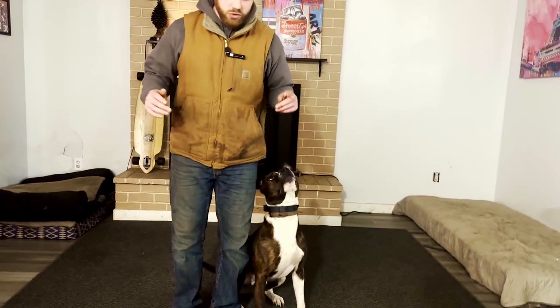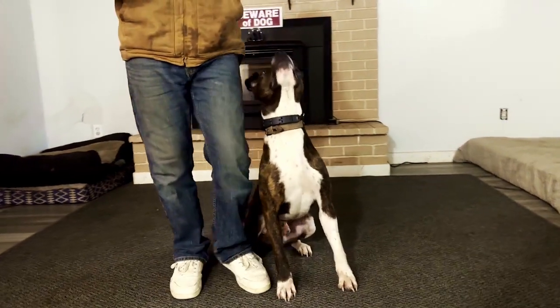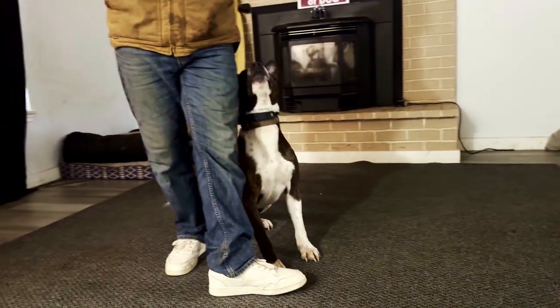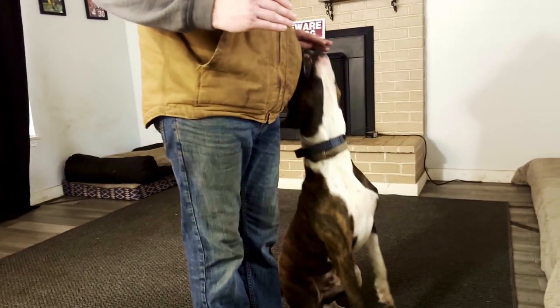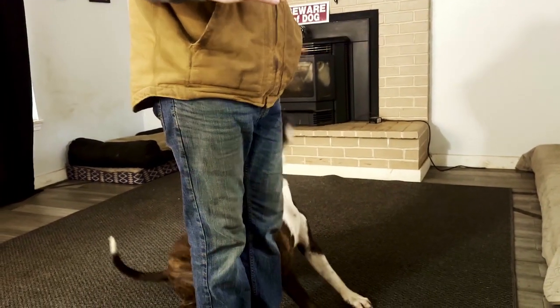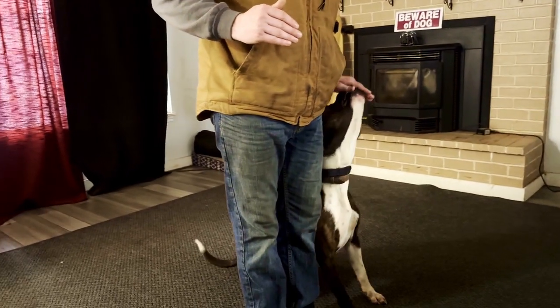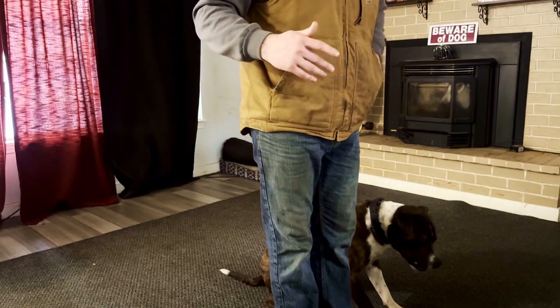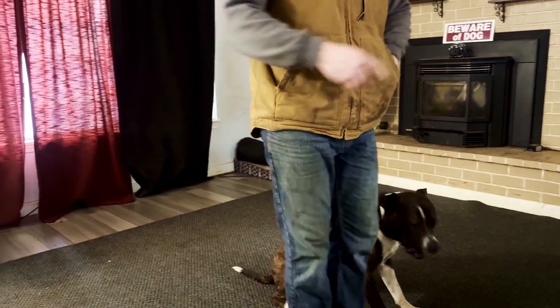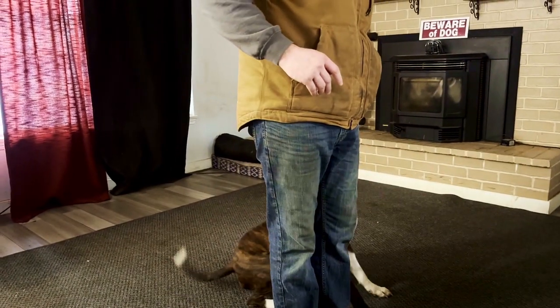My dog knows the verbal commands at this point — we've been working on them for a few months. I step 90 degrees to the side, then step forward and he turns with me. If he's a little forward right now, I want to pull my hand back and only feed him in the correct position, so he figures out himself — without any correction — what he was doing wrong. I just won't feed him when he's in front of me; I'll only feed him back here.